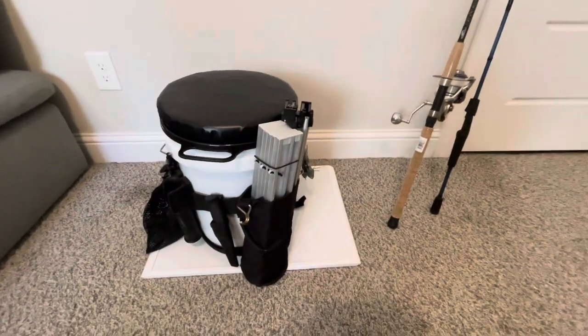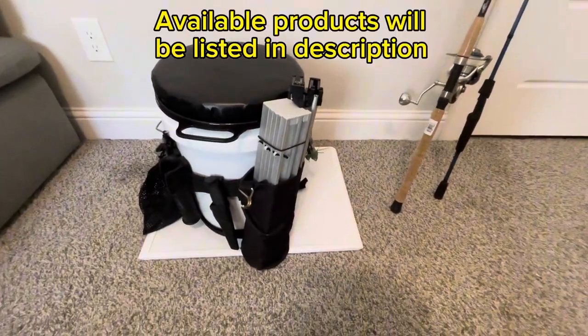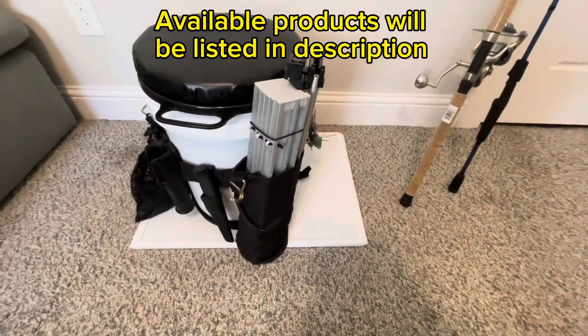I just want to quickly cover what I bring whenever I go surf fishing at the beach. Let's dive right in.